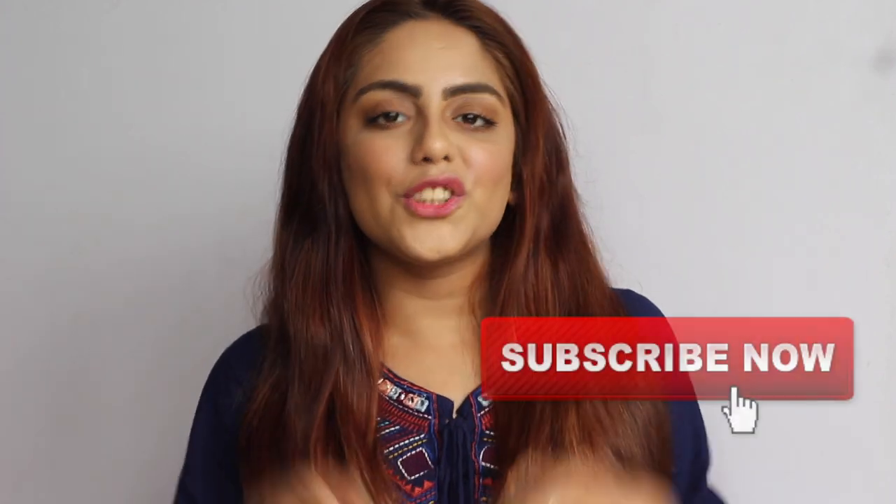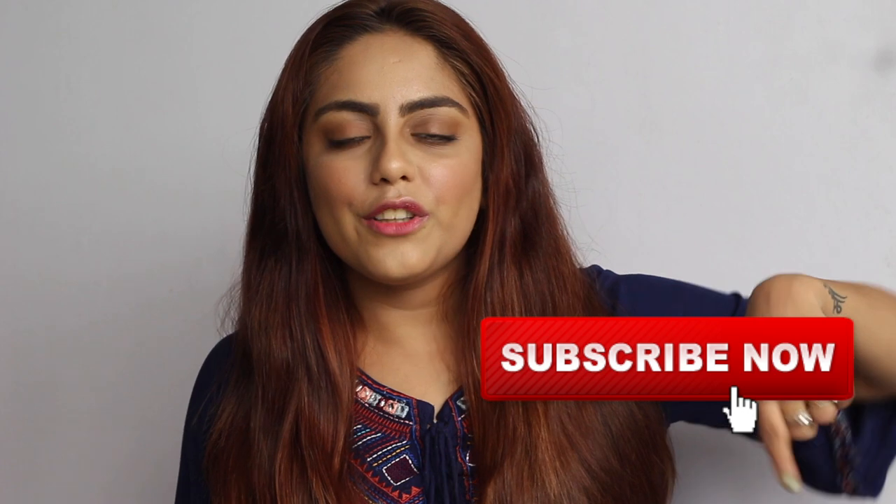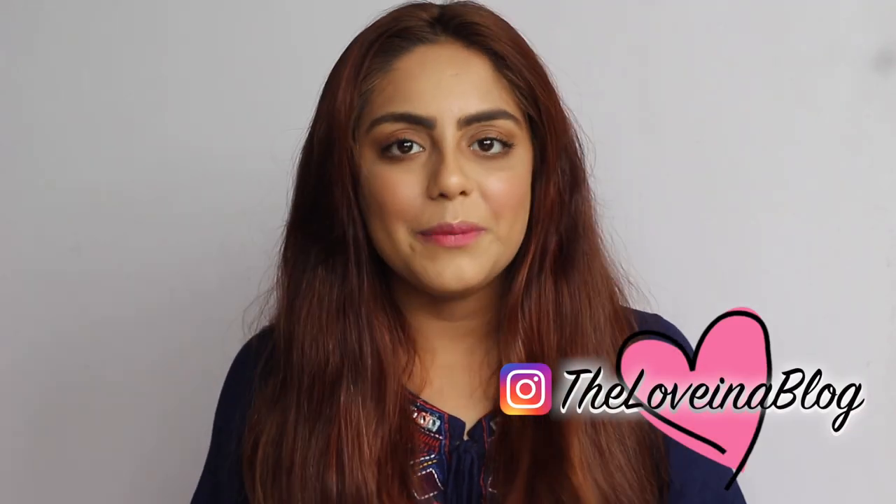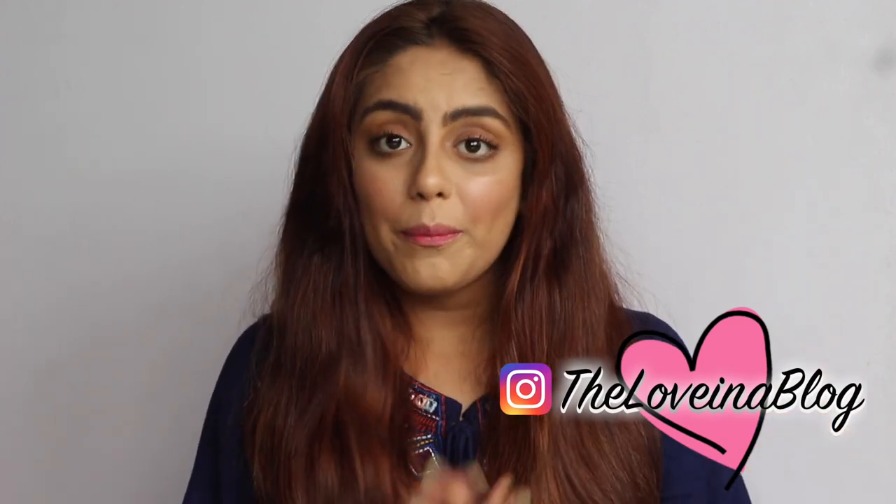The makeup is now complete. I'll quickly set it using my MAC Prep and Prime setting spray, which ensures all the makeup is soaked in, settled, blended, and looks more skin-like. Using a setting spray at the end is very important to achieve that no-makeup filter finish. That's the finished look! If you liked this video, please give it a thumbs up, subscribe, and hit the bell notification. Leave feedback or video requests in the comments below — I'll see you next time, bye!